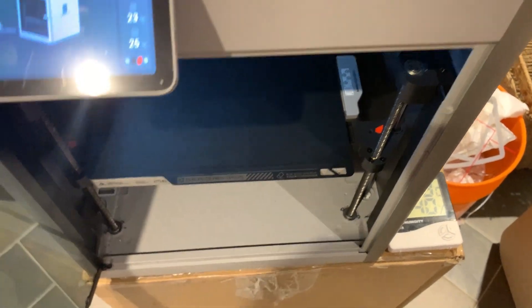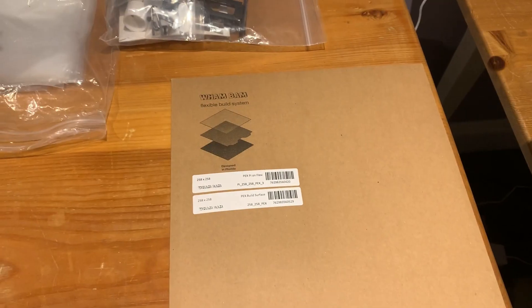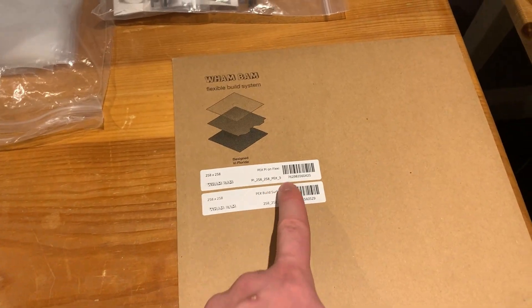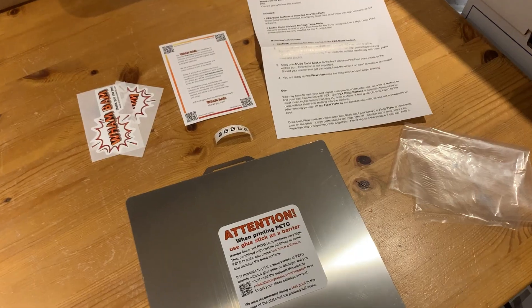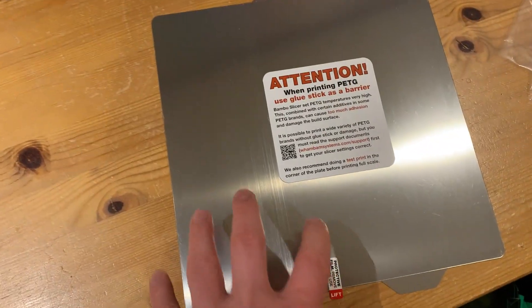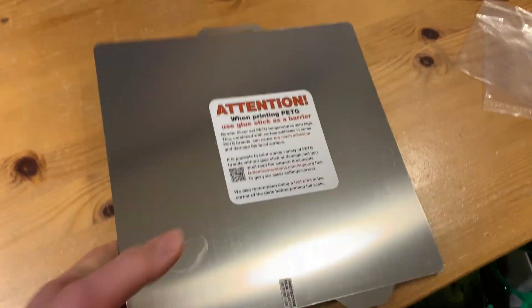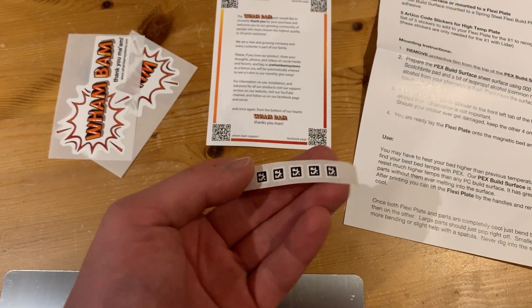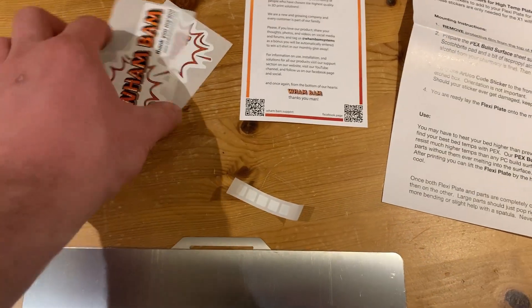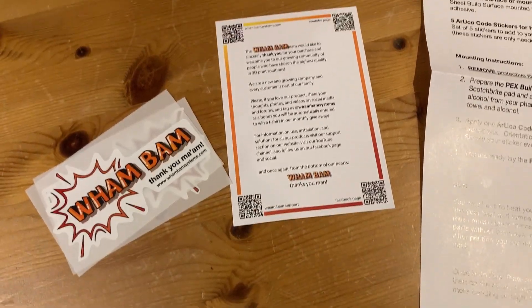I refuse to use glue stick in this day and age. Look what I got here — the PEX flex sheet for the Bambu Lab X1 Carbon. Inside we have the PEX build sheet on a spring steel sheet, some instructions, QR codes for recognizing the build surface type, some stickers, and a thank you card.